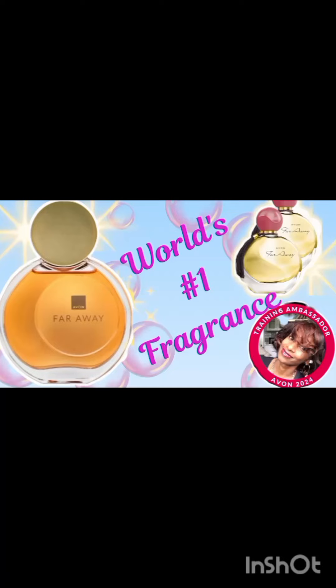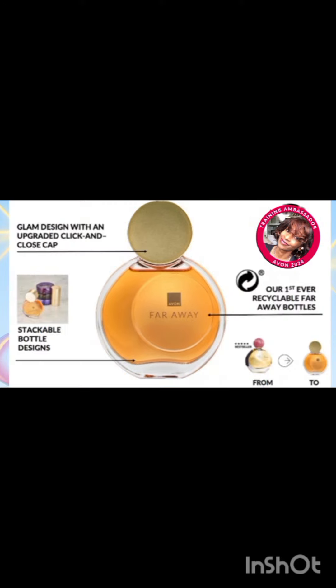Hi everyone, it's your Avon Training Ambassador Ashley here, and finally we are doing a review of Avon's best-selling perfume, the Avon Faraway Original.